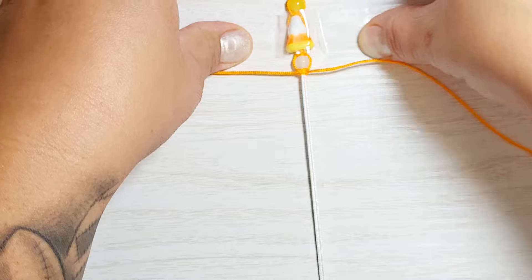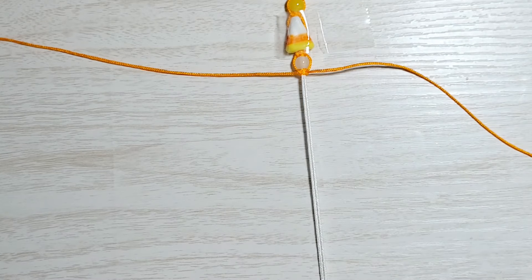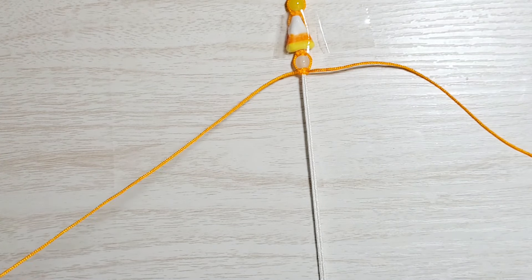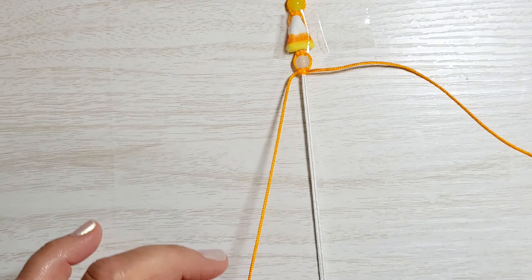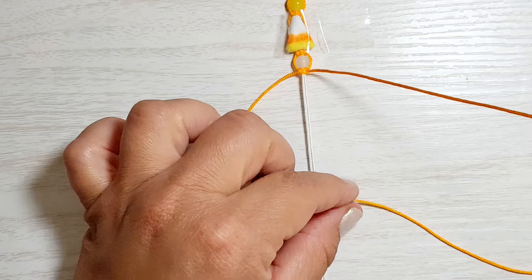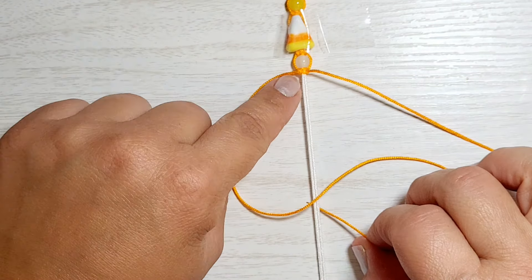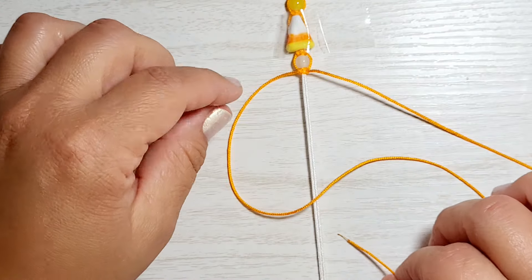So we'll take this down and again we're just going to do about 13 full square knots. In addition to this one, there should be about 12 more.